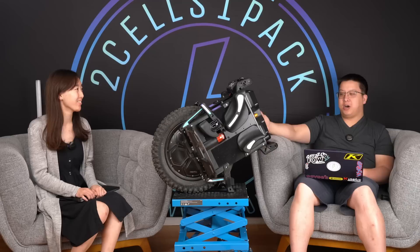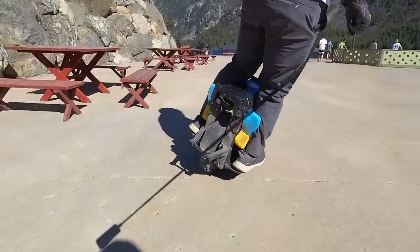When it comes to the kickstand, all you really want is a sturdy kickstand that does not get in the way. In both those aspects, this kickstand is perfect. At no point during stairs did it ever knock anything or get in the way. Even going down trails and drops it was fine, and whenever you needed to put it down it was sturdy. A-plus for me.